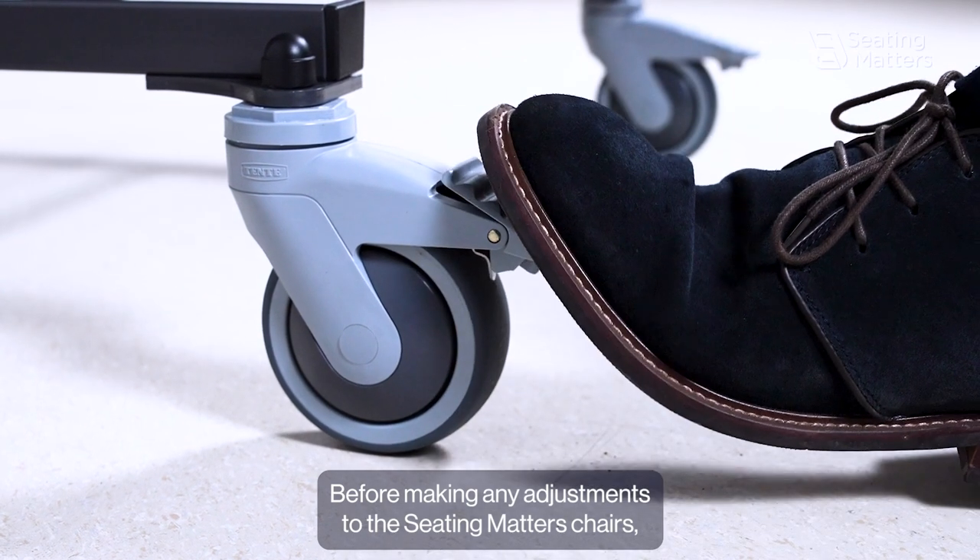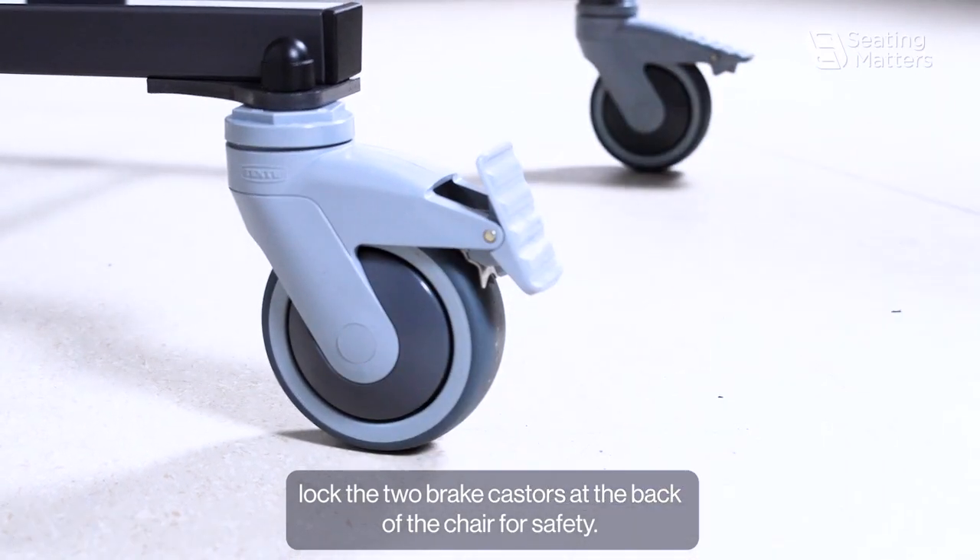Before making any adjustments to the Seating Matters Chairs, lock the two brake casters at the back of the chair for safety.